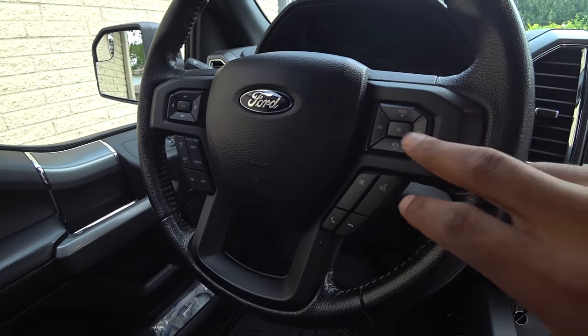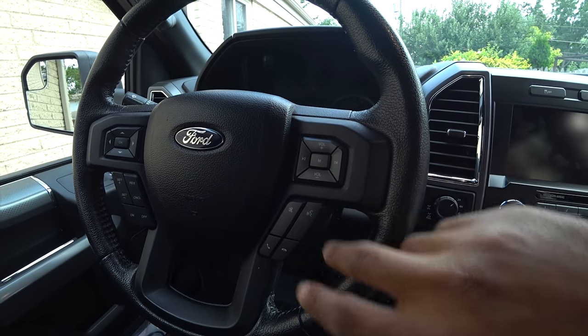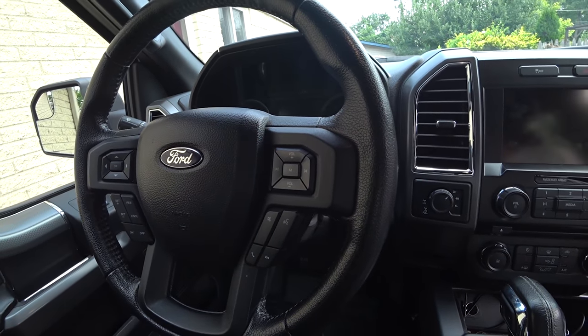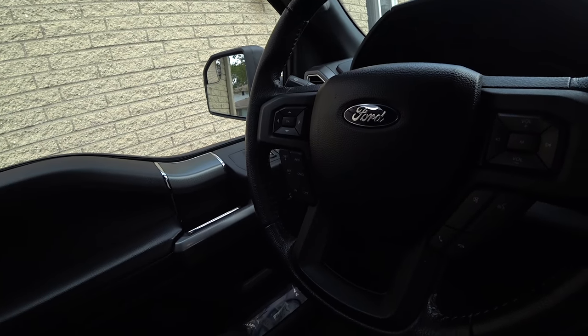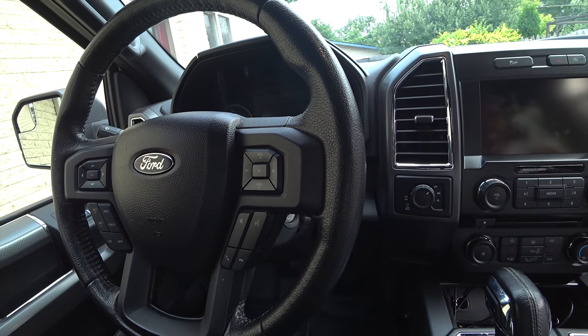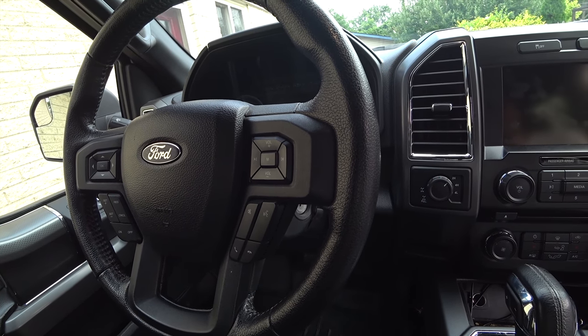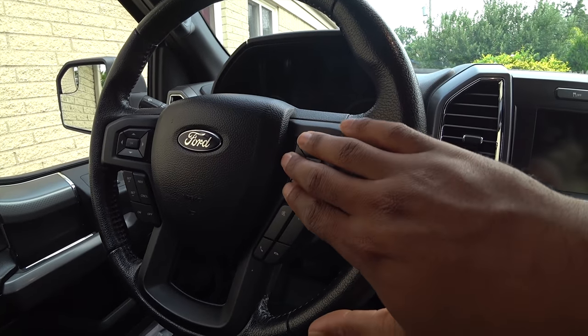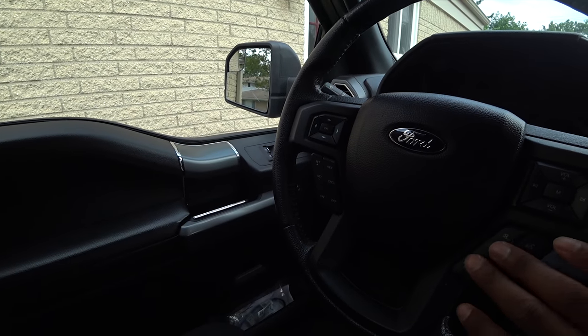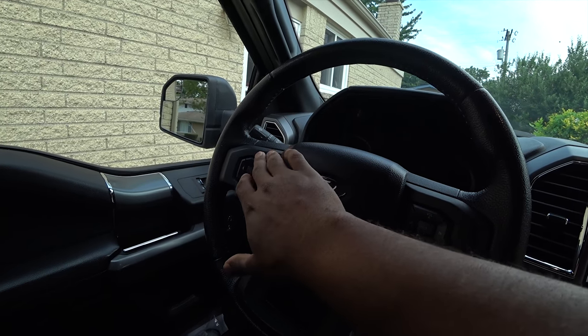These buttons are very tactile and deliberate. You're never going to accidentally press one when you're turning the wheel. My last Chevy had smaller buttons and there'd be times I'd accidentally press them because they were just lighter to the touch. These ones, when you're driving, you're not going to accidentally press one at all. They're very deliberate tactile buttons — I like that feature.